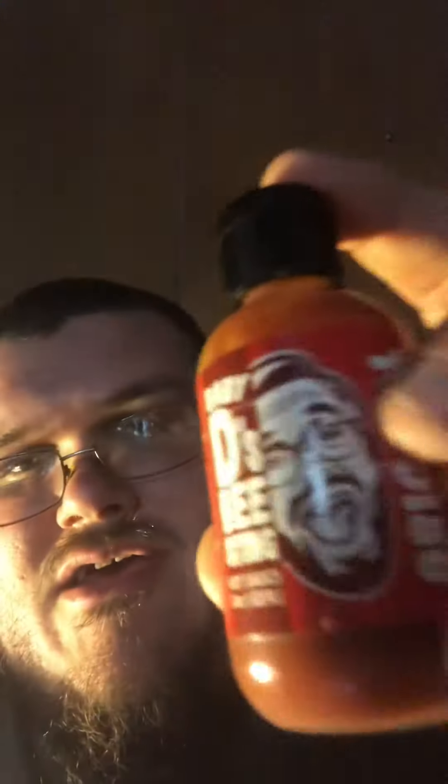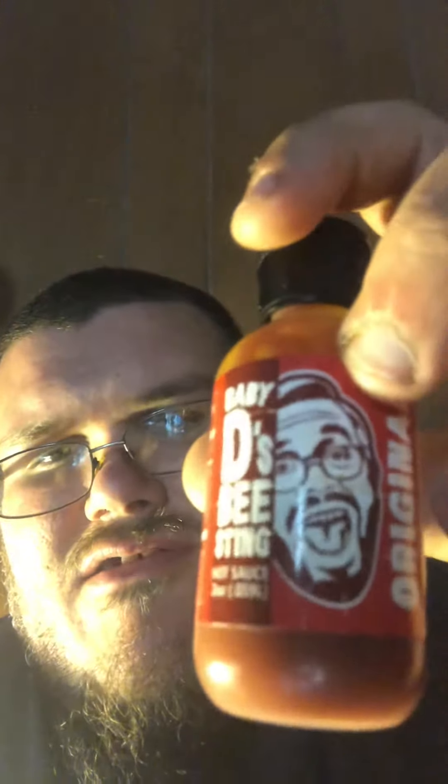Give it a try — Baby D's Bee Sting. I believe I got this off of Facebook; it was like an ad that came on there and I tried it. It was free but you had to pay for shipping. It's decent, so give them a try. Comment below and let me know what you guys think. Alright guys, have a good day. Thanks for watching.